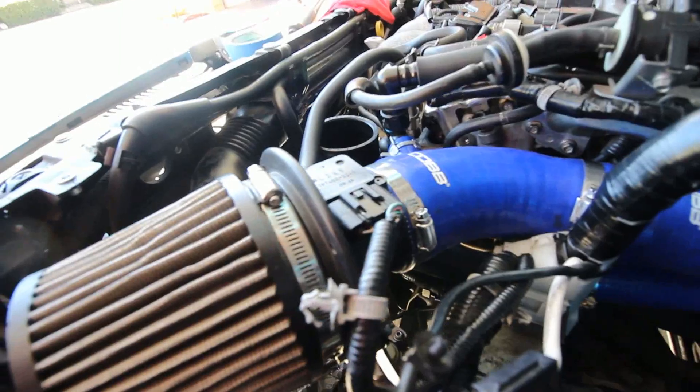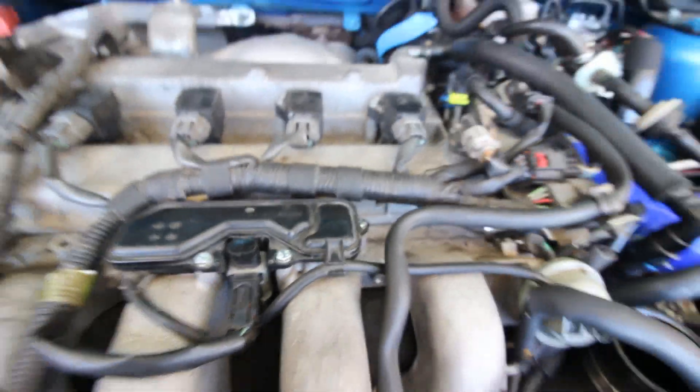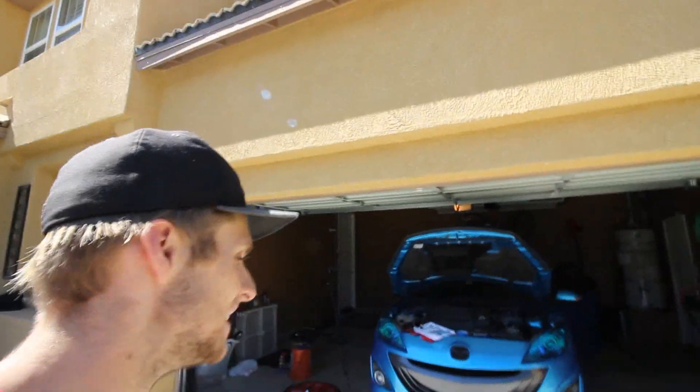Everything from this point you guys have seen in videos before — I put back the turbo inlet pipe, the intake, and reconnected the MAP sensor to the intake. I shredded some bolts and had to go get new ones; now they're in and we're good. Time to put on the intercooler and connect everything it connects to, then test it out. I was thinking, what if I did all this for three hours and it just didn't work? But I think I did it.